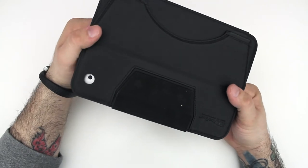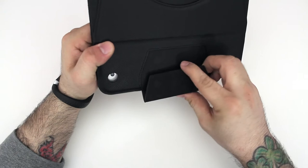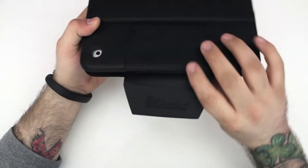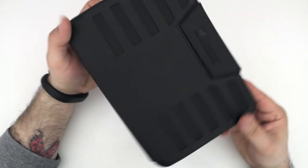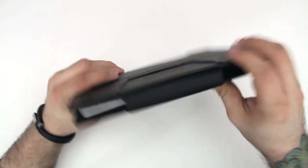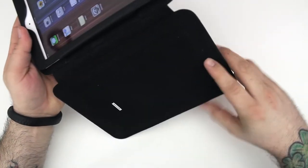On the back of the Case Prodigy, there's a little flap secured to the back with a magnet — that's actually the flap for the front to keep the case closed. It's pretty nice that it's secured to the back like that so it's not just flapping around when you have the case open. You can just tuck it away when you're ready to use your iPad.